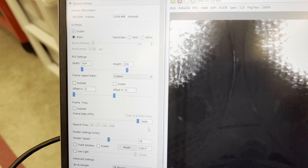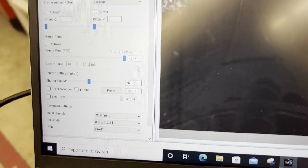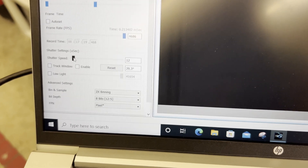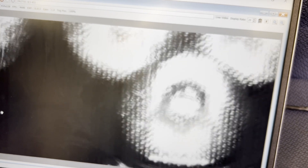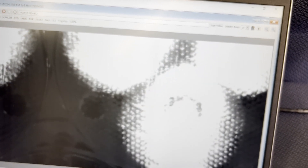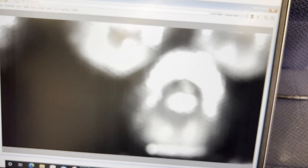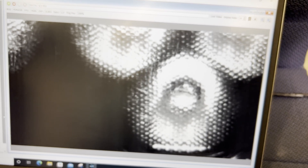Now that everything is dialed in — width and height adjusted, frame rate maxed out for the resolution, and shutter speed tunable — keep in mind that shutter speed and aperture work in unison. If you lower the shutter speed, you may have to open up the aperture a little bit more just to see what's going on. If you open up the aperture all the way, you can make the shutter speed extremely low, and you might still have aperture adjustment left. Everything is an optimization parameter — try to find the perfect harmony between all of them.